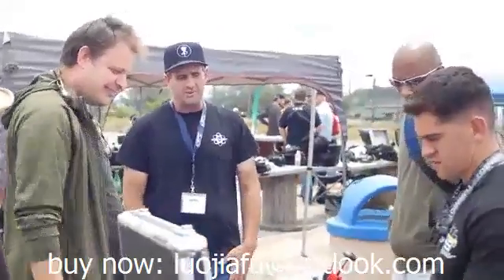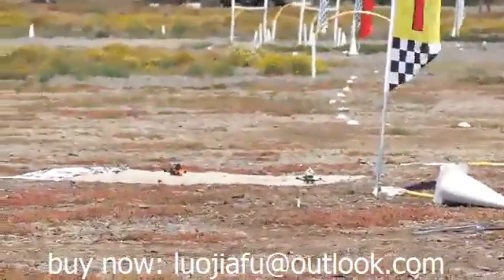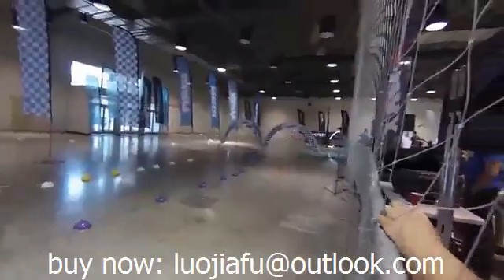Tanki was designed with a lot of input from the FPV racing community to be supremely competitive on any race track. If you have the skills, Tanki will help you get that first place finish every time.